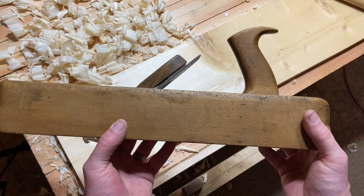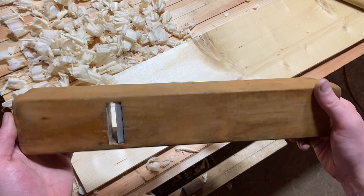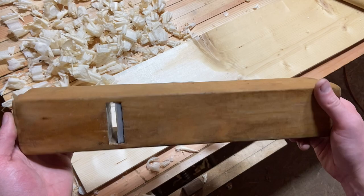So there you have it — that's the story of the Ohio Tool Company. This plane cleaned up really nicely, looks good, and works really well. Besides the chips missing around the strike button, it all worked out pretty well. It will go in my pile of planes to sell. Thanks for watching and goodbye.